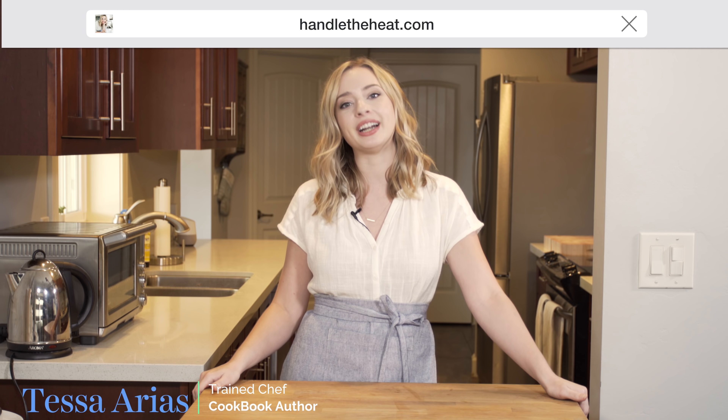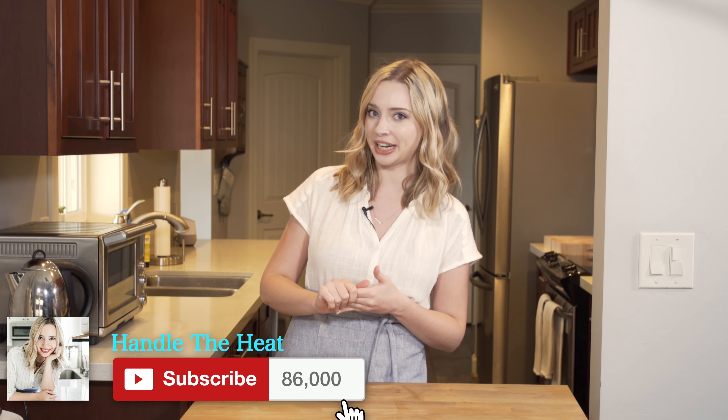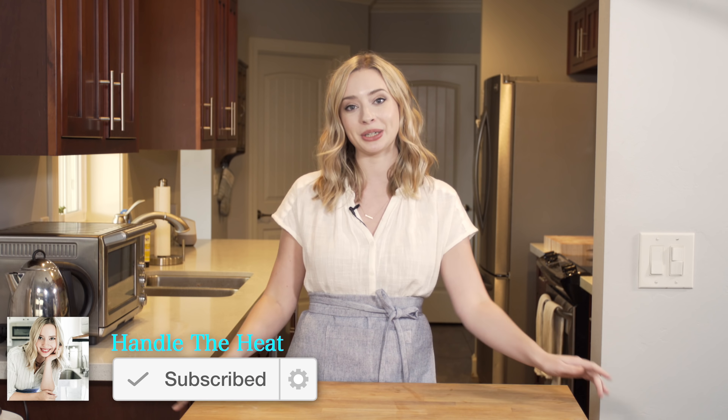My name is Tessa and I'm from handletheheat.com, where I love to share sweet treats with a sprinkling of baking science. Be sure to subscribe to my channel for more baking videos every single week. To get started with this buttercream, we're going to bring a double boiler — a little bit of water — to a simmer, and then add in our ingredients.